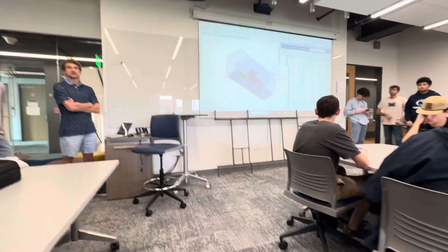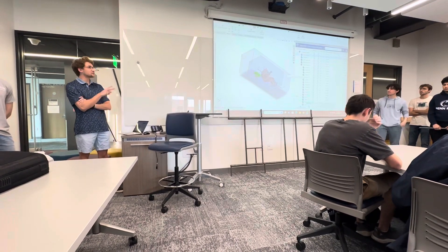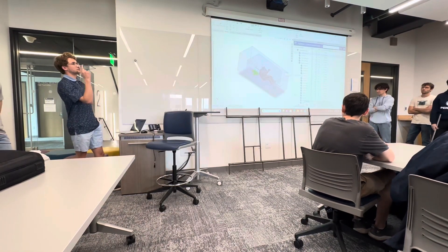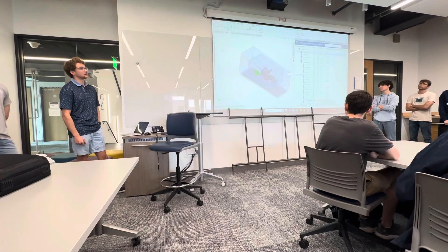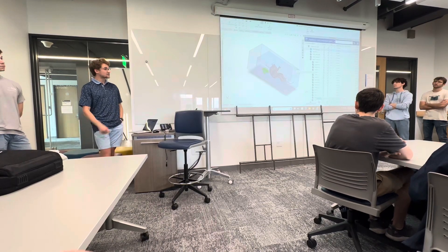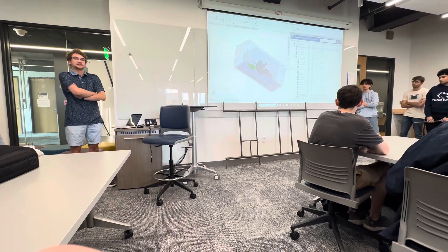Hello everybody, we're the Shell Future Car team. So if you remember from previous prototypes, our two goals were to design and build a bottom frame for the Eco Marathon car, as well as to test out some of the collaborative 3D experience software that the maker of SolidWorks gives us access to. We're going to start out today having these guys introduce the car frame, and then we'll go through a little 3D experience demo.